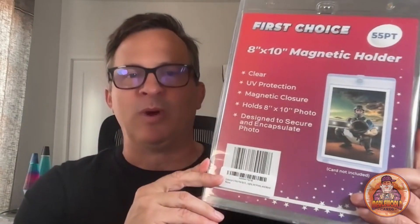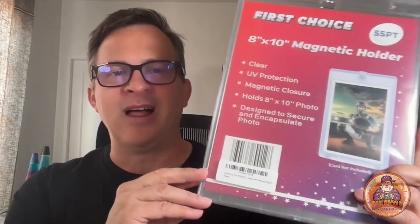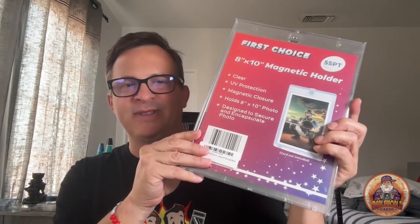This photo has a wet stamp and I like these 8x10 one-touches — just like a one-touch for cards. These cost about $10 to $20. Ultra Pro and BCW make them. These cheaper First Choice brand magnetic holders cost about $10 to $15 on Amazon Prime. You can't really tell the difference between these and the $25 Ultra Pro ones. For $10 to $12, they look great, look more expensive, and I actually sell photos better when they're displayed in them.